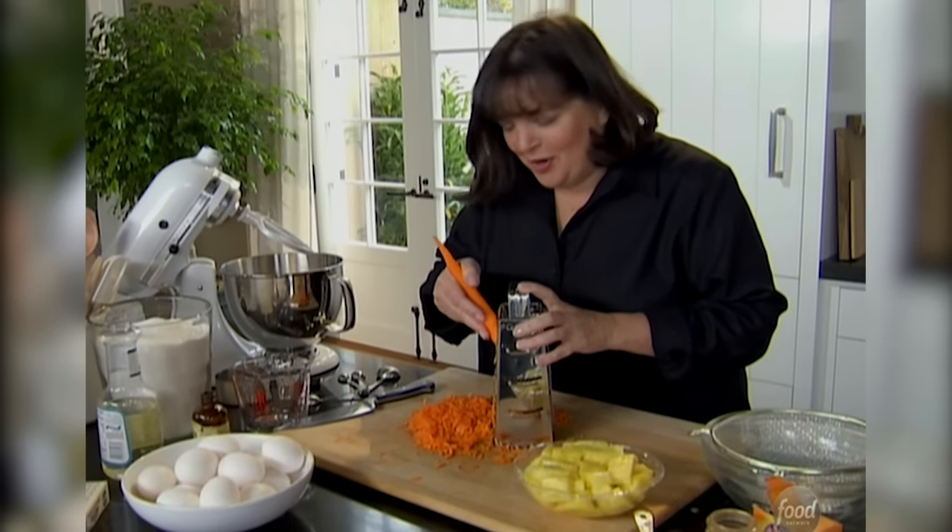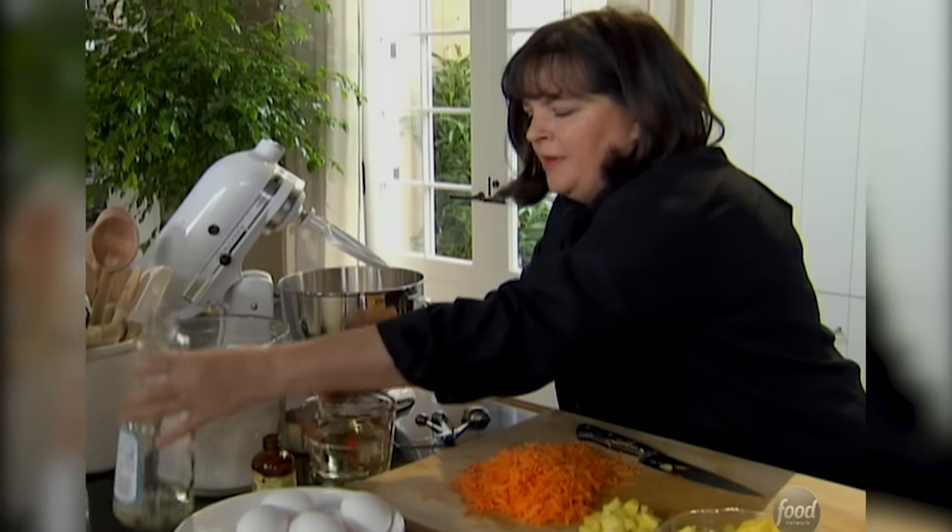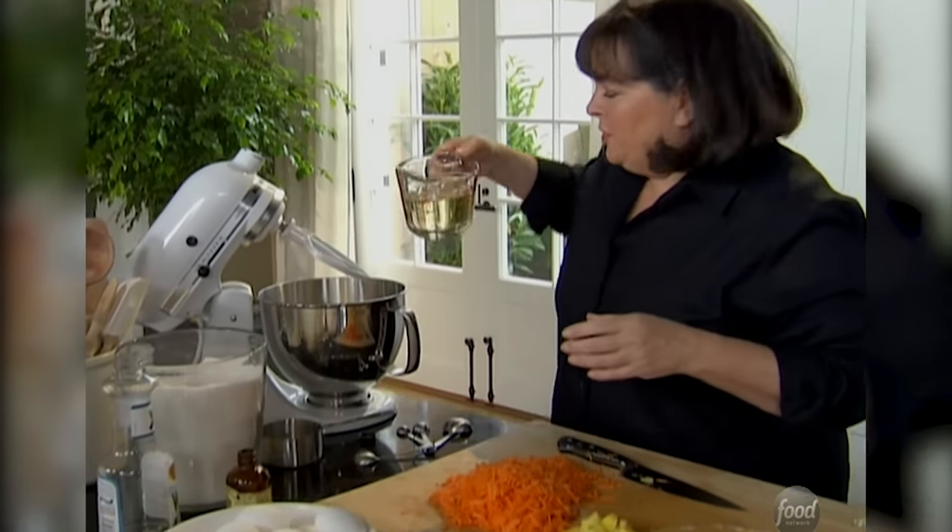What could be more appropriate dessert for a gardener than a carrot cake? First I'm going to use two cups of sugar. Next I need one and a third cups of vegetable oil. This cake is good — it doesn't use butter, it uses oil.